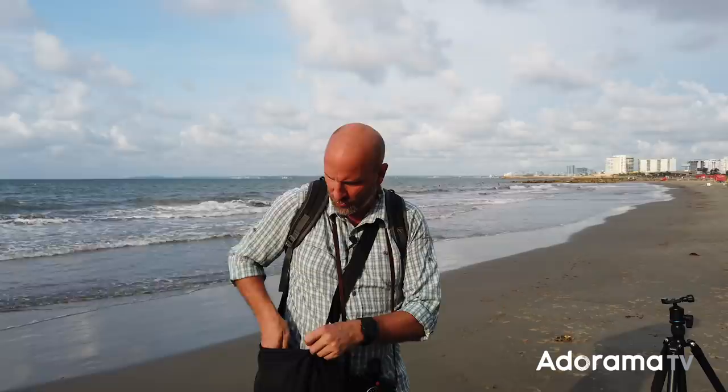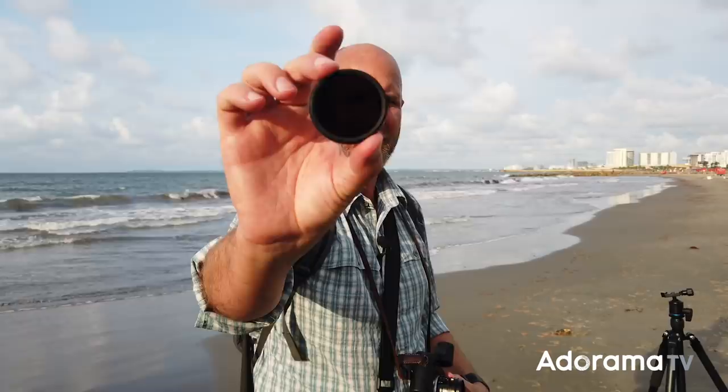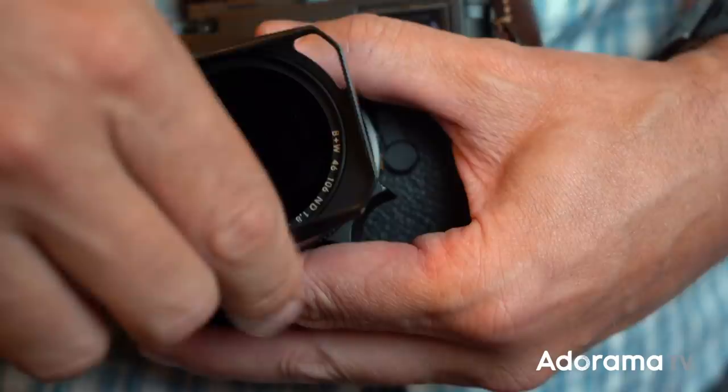We want to make this into something that is unrealistically pretty. In my camera bag I have another tool I use all the time — this is an ND filter, a 1.8, a six-stop neutral density filter. If you don't know about neutral density filters, I've made videos about those as well — links are in the description below. I'm going to put this on my lens. A neutral density filter is basically like sunglasses for your lens, and it's going to make this darker by six stops, which will allow me to slow my shutter down considerably. Slowing down my shutter is going to smooth everything out, making it sort of smooth and otherworldly looking.